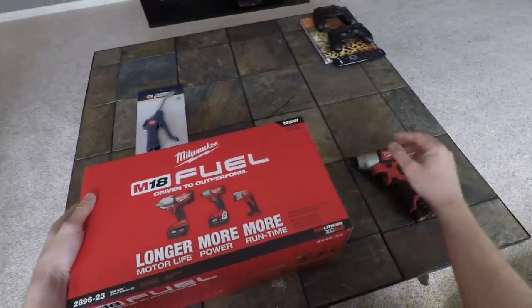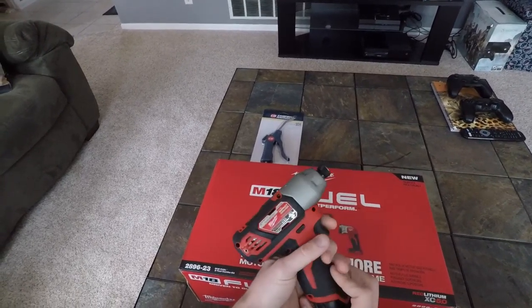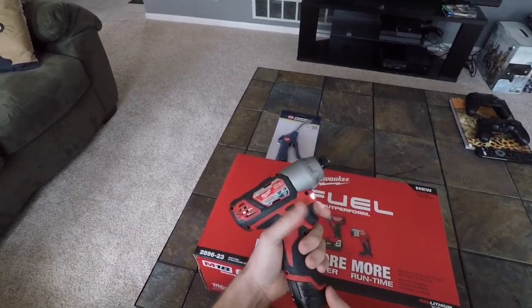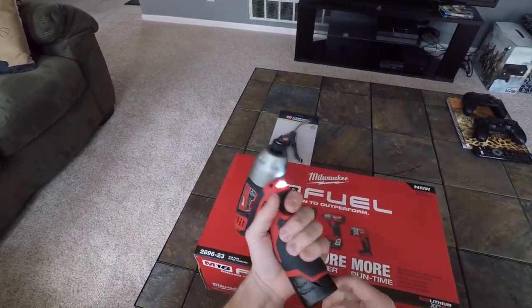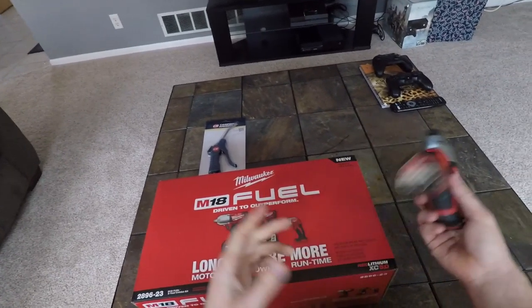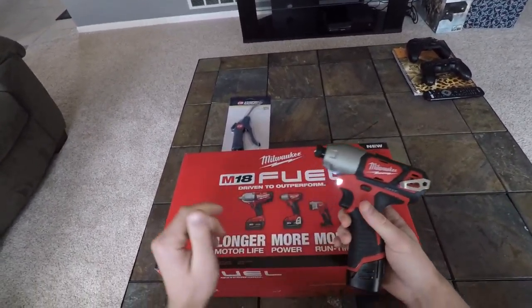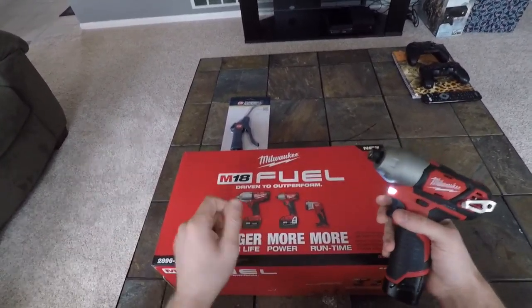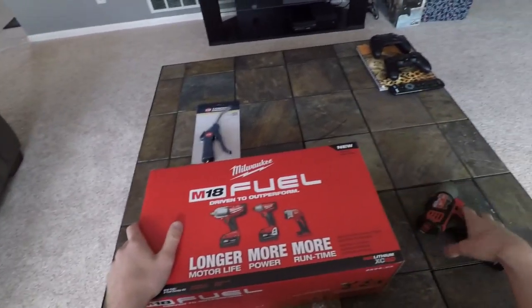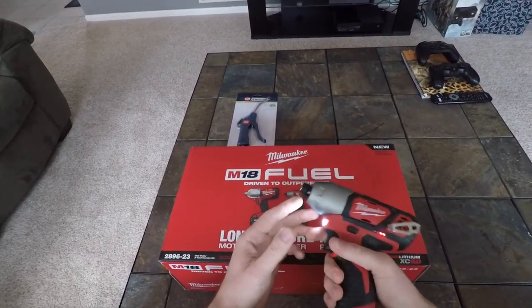I also picked up this quarter-inch hex driver — really compact. I love how small it is. When I'm up under the dash and I need to get to those screws, there are so many tight, small, hard-to-reach places where I'm always busting my hands trying to turn a screwdriver or a ratchet. This power tool just makes that so much easier — it's for the more lightweight stuff.